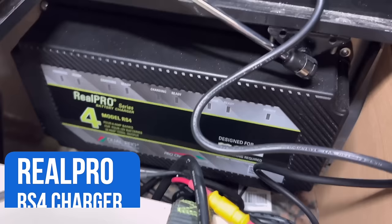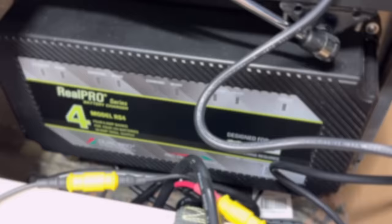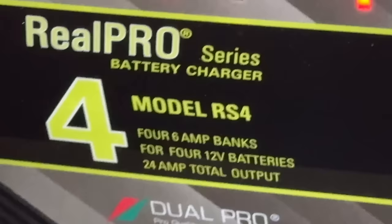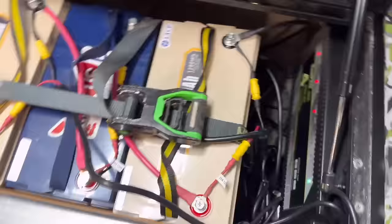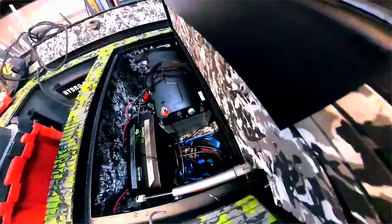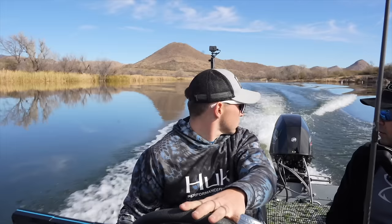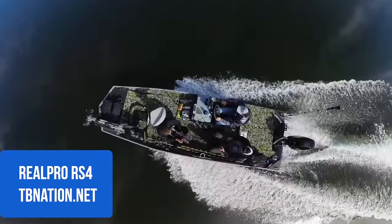First things first, I want to give credit to, in my opinion, the best current economy battery charger out there on the market. I used to have the old one, the Model RS3 from RealPro, which charged lead-acid and AGM batteries perfectly. But this one, the Model RS4, now charges lithium — no switching required. It already just senses what the battery is and has an algorithm to charge it. Consistent charging at six amps allows all battery types to be charged safely. I installed one in a 1648 and liked it so much I had to install it in my personal rig. It is the best charger for all my 12-volt batteries. Find it at tbnation.net.